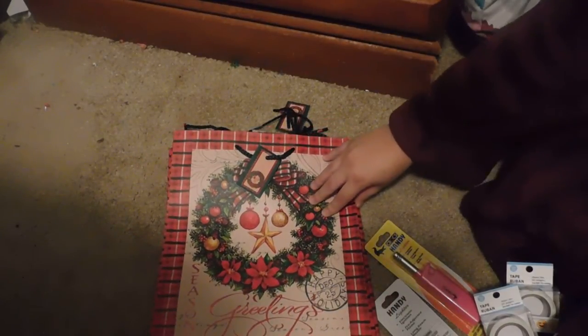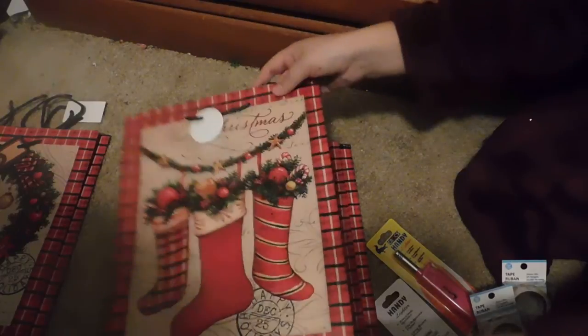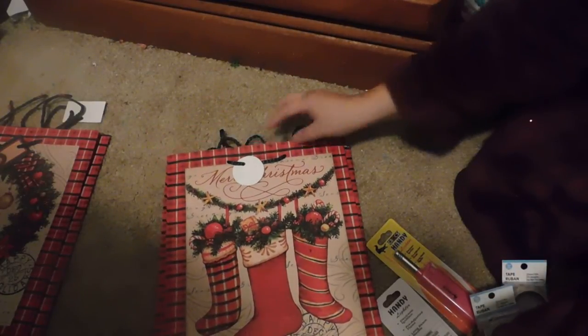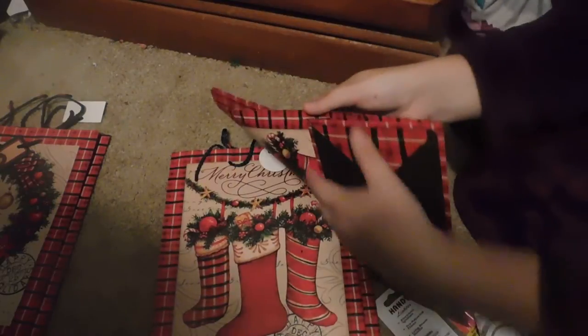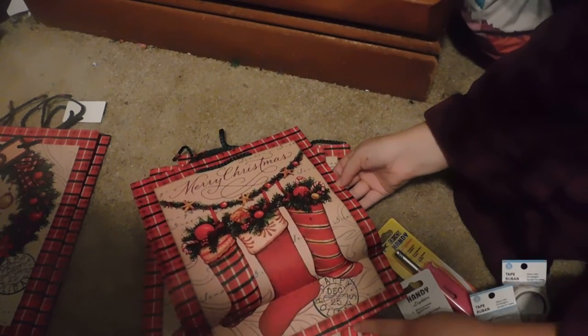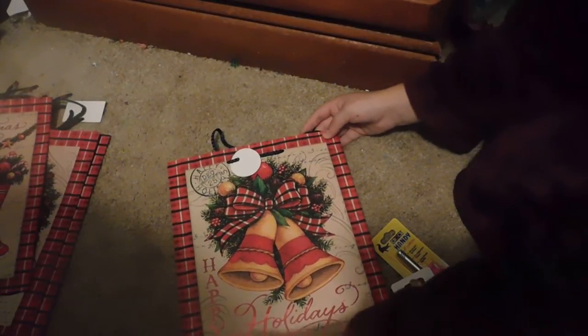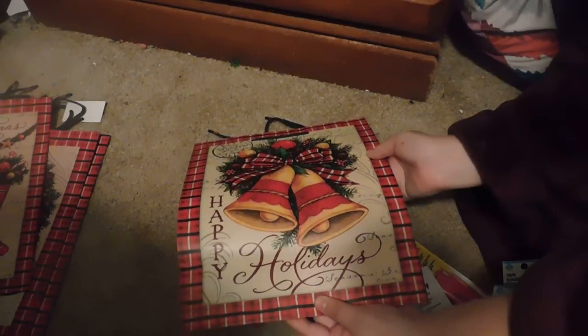I picked up some Christmas gift bags. Two have wreaths on them with plaid on the side and say 'Season's Greetings' in red metallic on the front — the back says it too but it's not metallic. I also picked up two bags with plaid on the sides that say 'Merry Christmas' on the back, though not metallic. The last one says 'Happy Holidays,' has bells, plaid on the side, and the same non-metallic back. I picked up one of those.